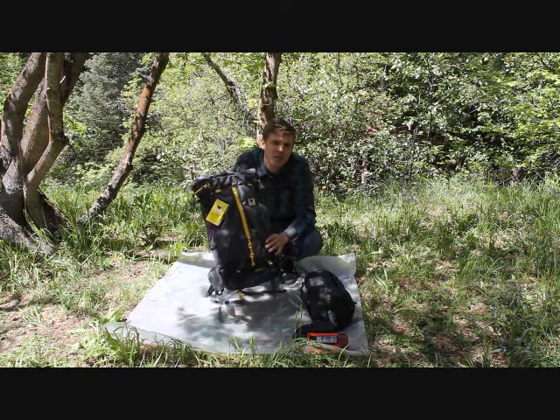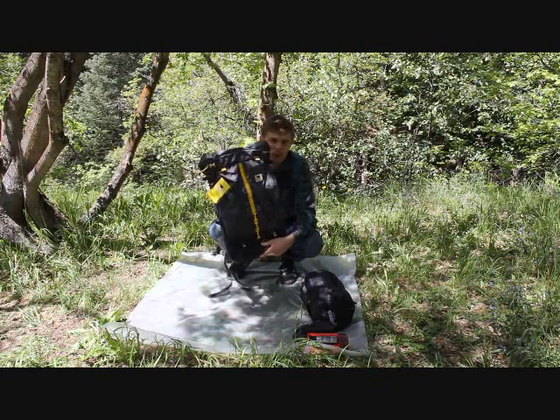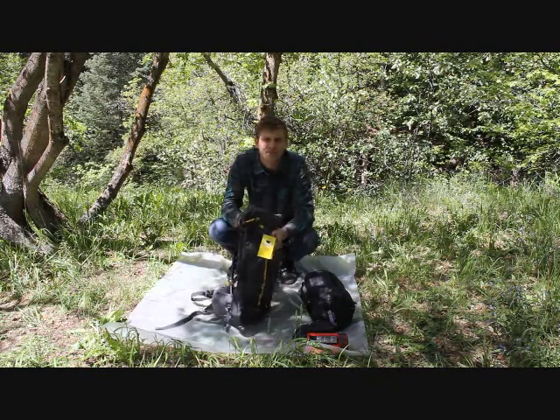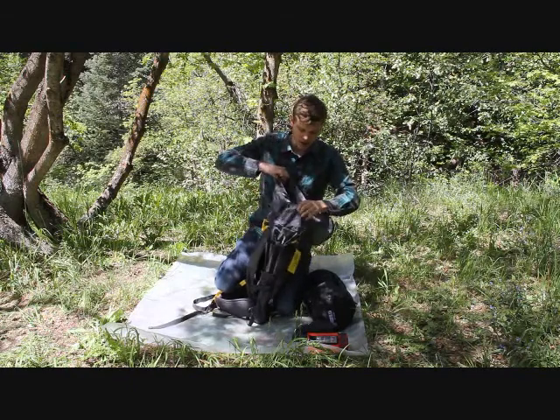Today we're going to talk about the Mountain Smith Hayes 50 Backpack. This backpack is really lightweight — Mountain Smith has done a really good job with the pack. It weighs only 1 pound 15 ounces. It's a top loader pack, so it's just got a single opening here at the top.